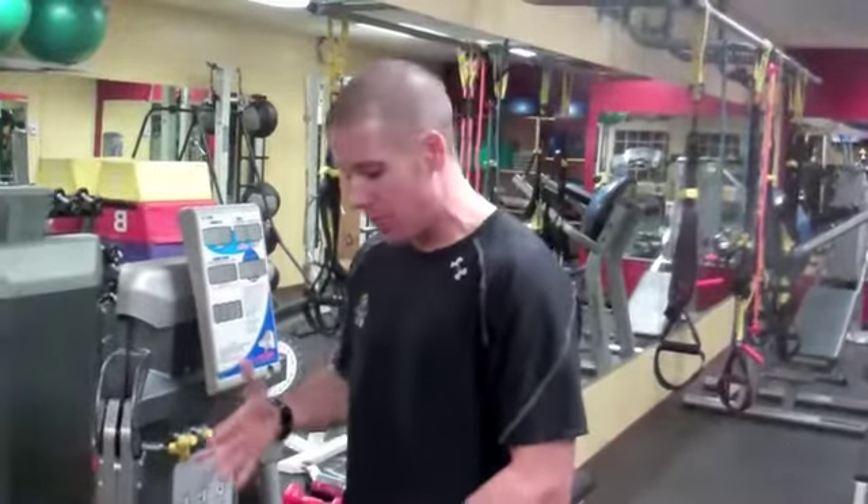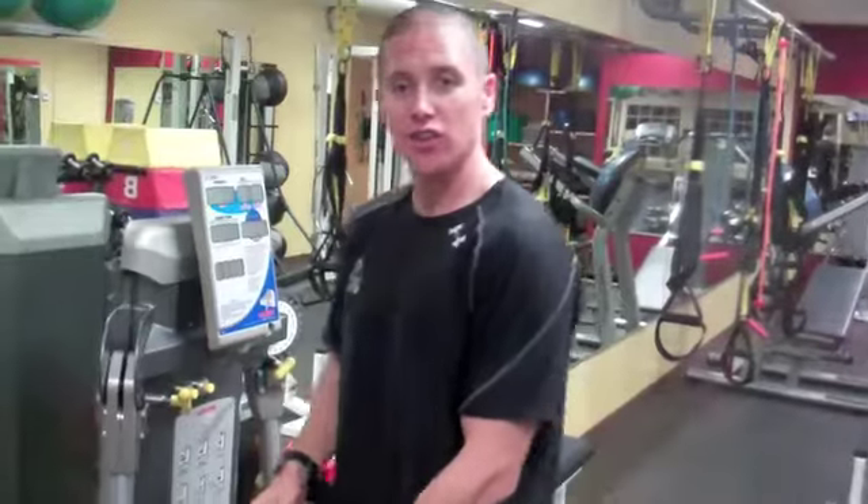Brett Clicker here with the Gatorade Inside Edge. If you want to focus on your bicep, here's another great exercise using cables. I'm going to use our Kaiser machine, which uses air resistance. If you're in a regular gym, just use the cable machine with the cable handle.